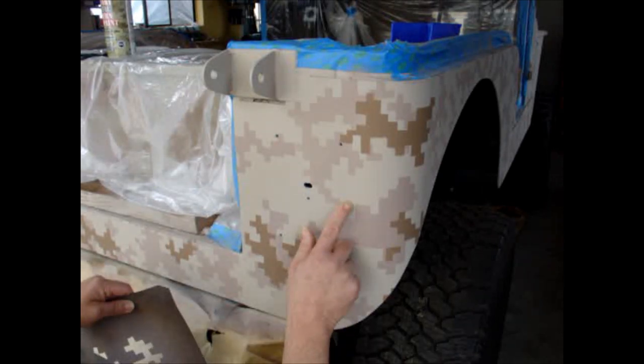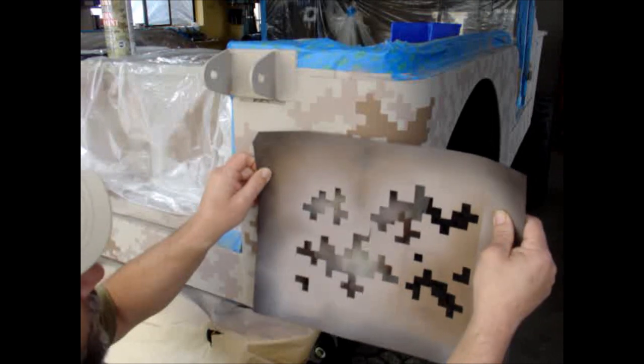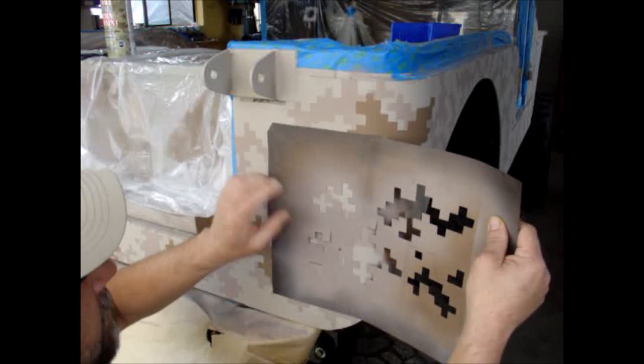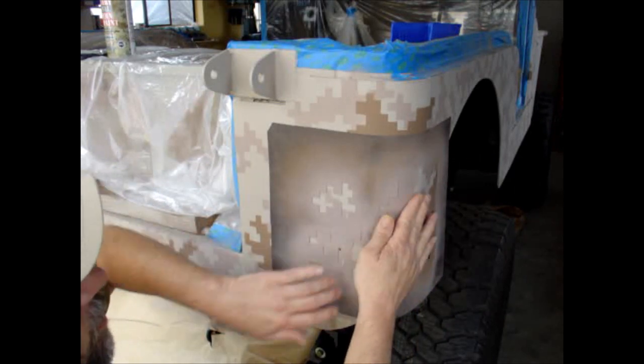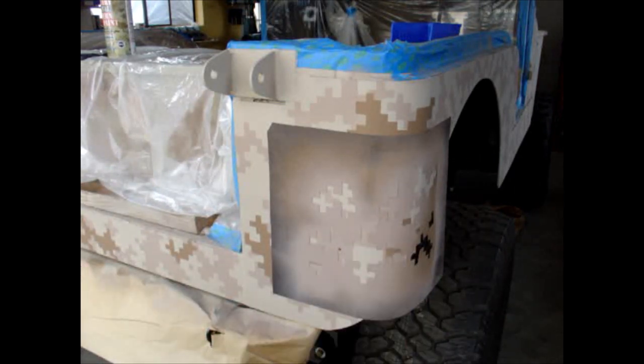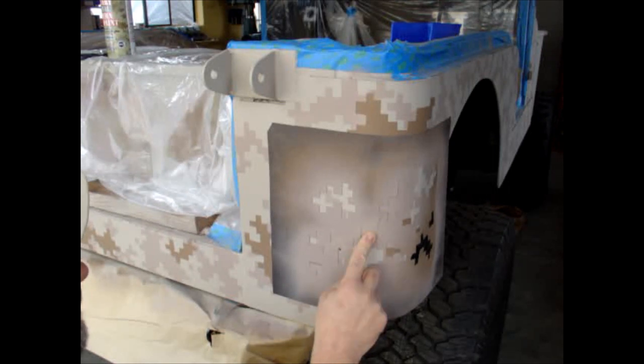This looks like it's kind of maybe a barren area right here, so we'll just put a little detail in there. What's nice about using these magnetic things is they kind of conform around corners real nice, but the downside is they do rip, so that's why I suggest maybe using the thicker stuff.